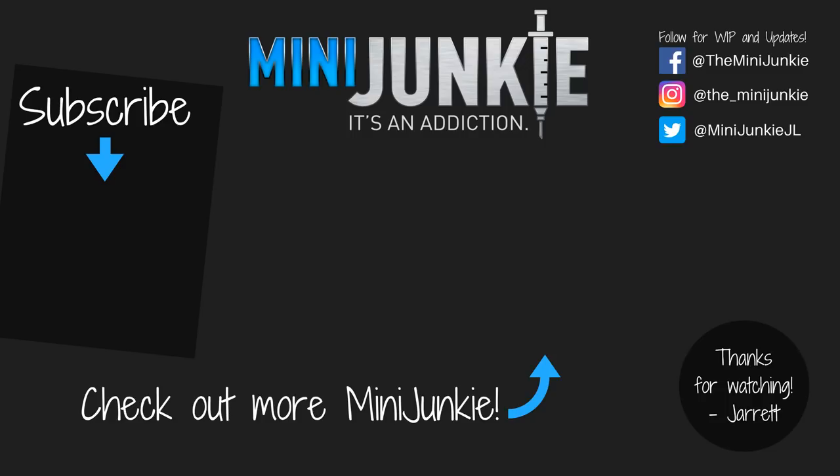Remember to like, share, and subscribe, and consider following me on social media for work-in-progress shots and an idea of what videos are coming up. We'll see you next time. Thank you for watching.